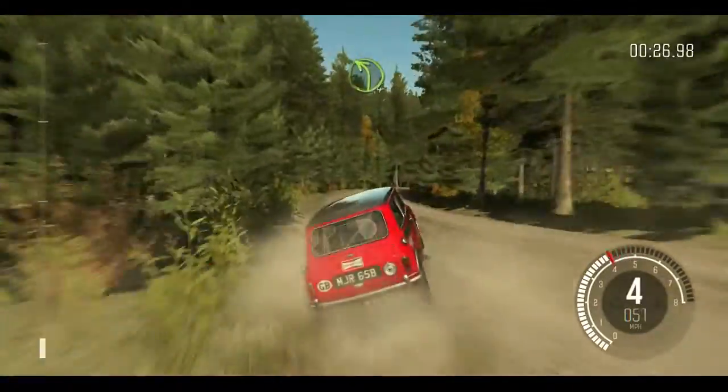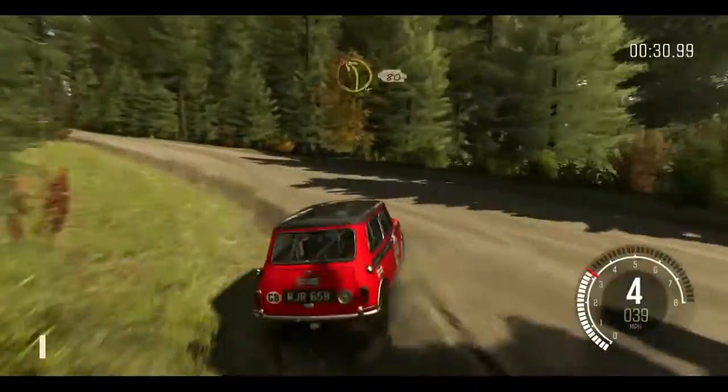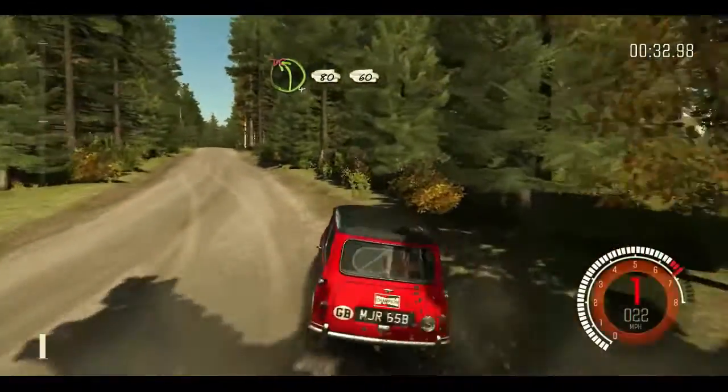And left 4, into middle over long crest, into left 4 over 80, don't cut. 60.